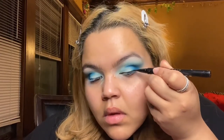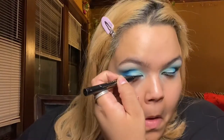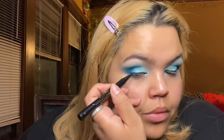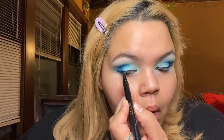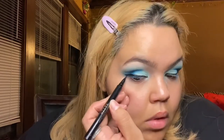Now I am going to go ahead and attempt — and I heavily emphasize the word attempt — to do a winged liner. There are good days and bad days. For some reason, it was really hard for me to do a liner this day. It was like a hot mess. So after many horrifying attempts, I finally got my liner the way I wanted it.